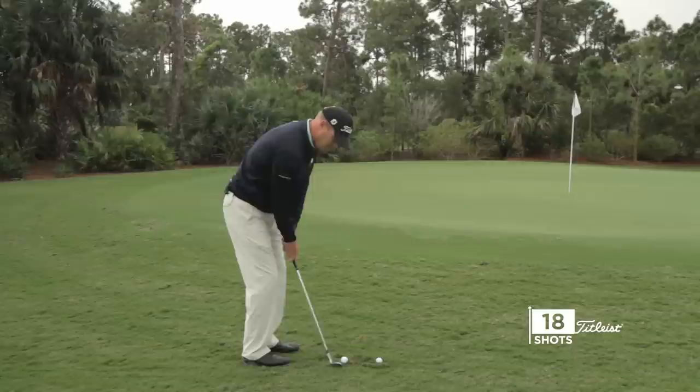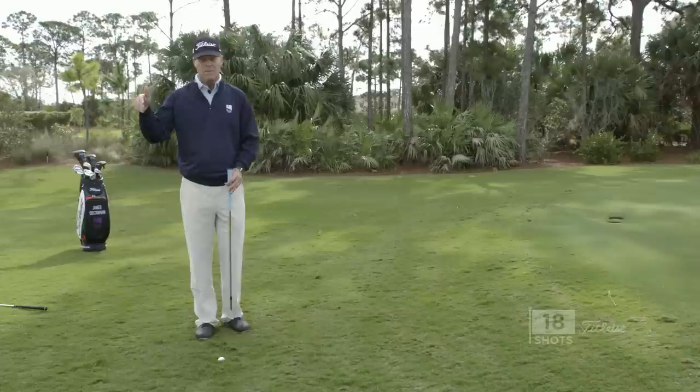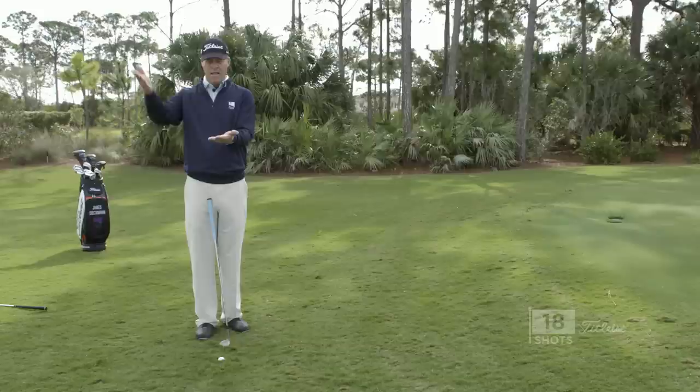If I just play a normal shot with a good lie, there's no interference behind the ball, so I'm just going to sit up and play a normal shot. The problem is, if I make that same motion with this ball that's buried in the rough, the angle of attack is going to be too shallow and I'm just going to duff out.